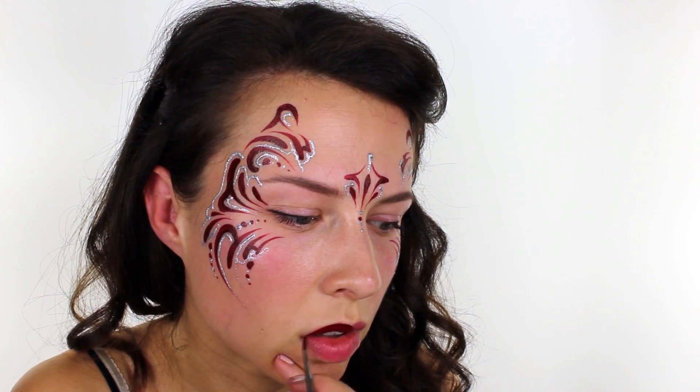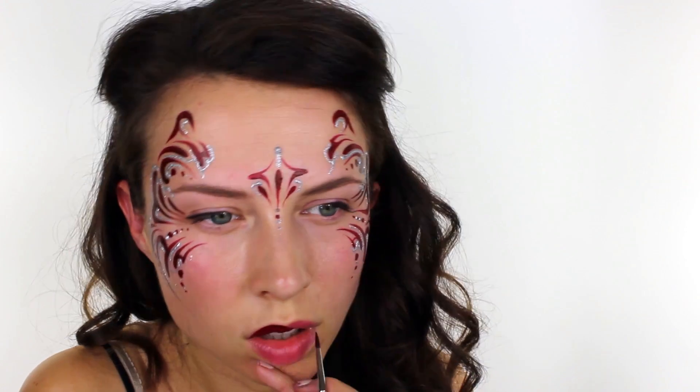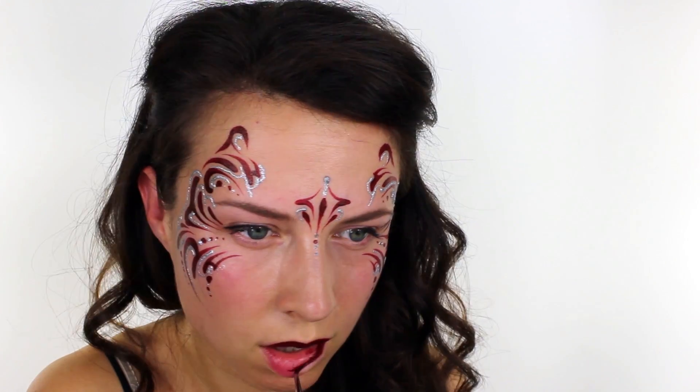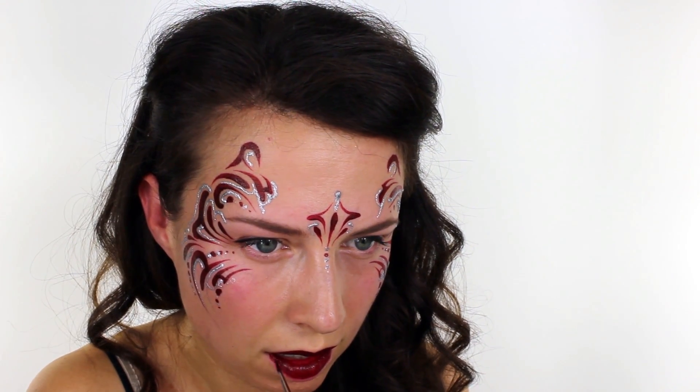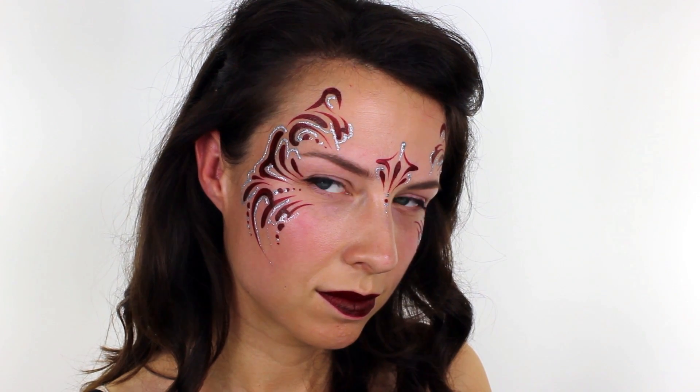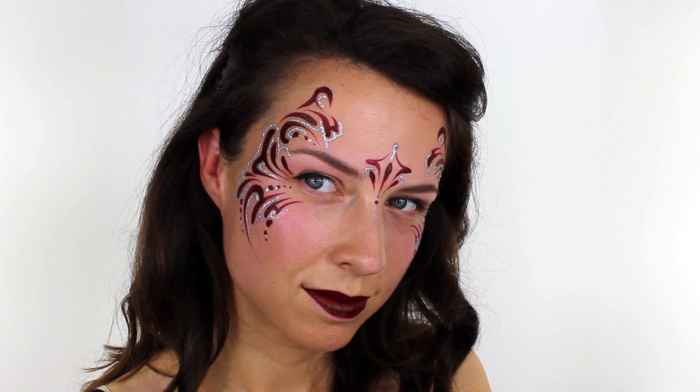Lastly, I took the same dark red colour that I used before and applied it as a lipstick just to tie everything together. Although this design isn't a true tribal, I think that the softer edges and lines do work really well. And also, if you're looking for something for Halloween, you could change up the colours, put a pair of wings with it, and I think you'd have a really cool fairy.